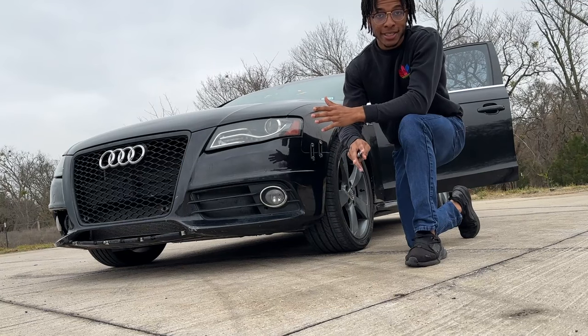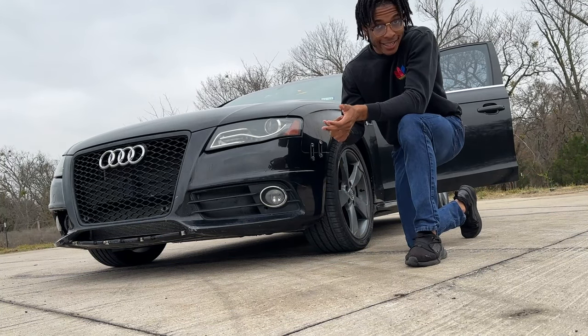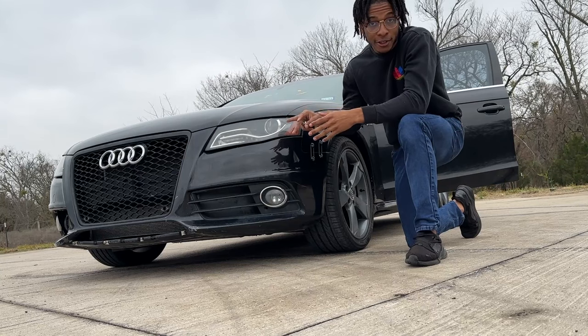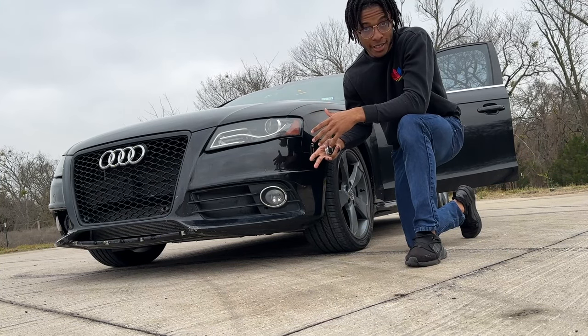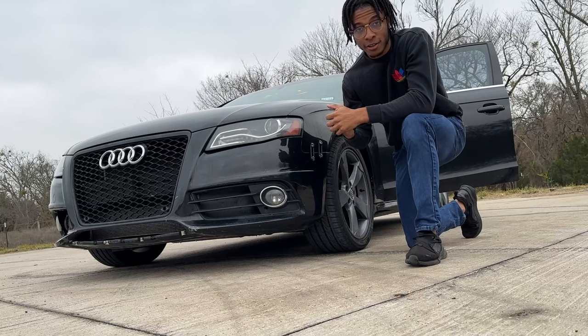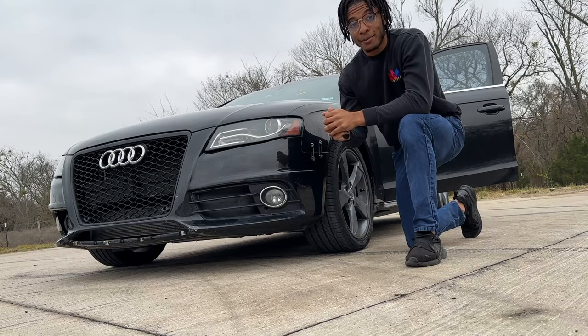Number eleven: the starter on this car is on its way out. The catalytic converters, starter, and brake rotors are all on their way out. I put a used starter in when I got it from auction because I couldn't get one on short notice — I just needed it running. The used one does its job, but on cold starts you can definitely hear grinding, so it definitely needs to be replaced pretty soon.